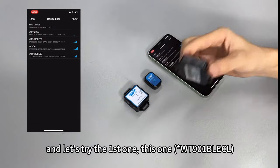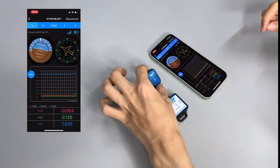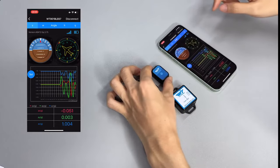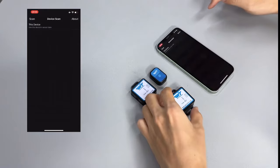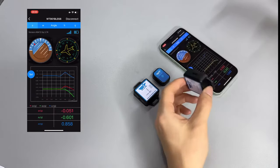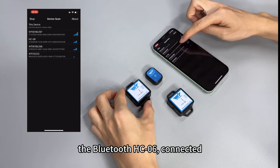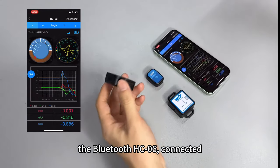Let's try the first one. Connected. We disconnect this one and scan for WT901BLE68. Connected. Go back, scan. And the Bluetooth HC06. Connected.